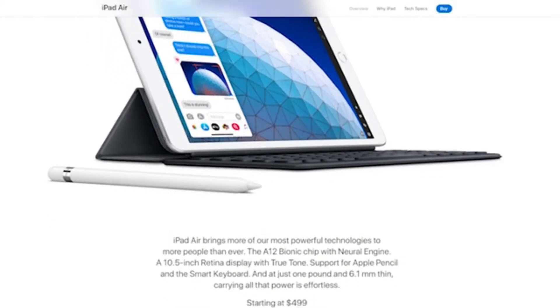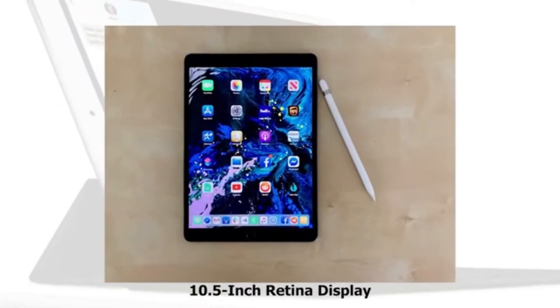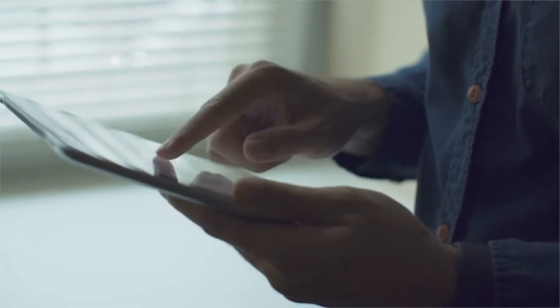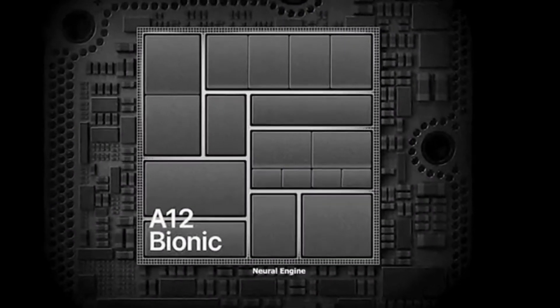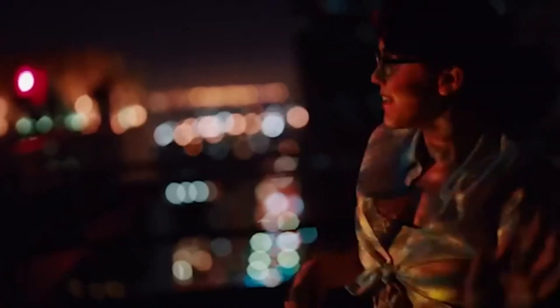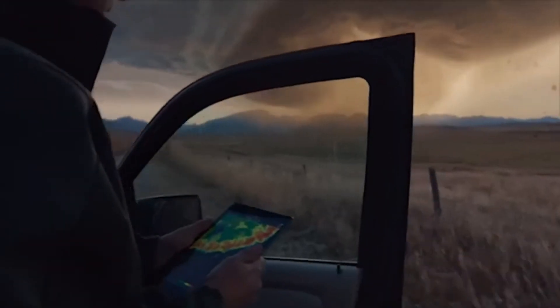The iPad Air 2019 has earned a place as one of the year's best tablets and is an ideal option for most buyers. With a wide 10.5-inch Retina display, the iPad Air remains extremely portable — at just 6.1 millimeters thick and weighing just a pound, it's both portable and lightweight so you can easily carry it anywhere. The A12 Bionic chip with Neural Engine enables a remarkable level of power and intelligence. It will help you work more efficiently and fast. The A12's GPU on the Bionic chip delivers amazing performance for stunning graphics within apps. The iPad Air is the perfect device for a truly immersive experience.